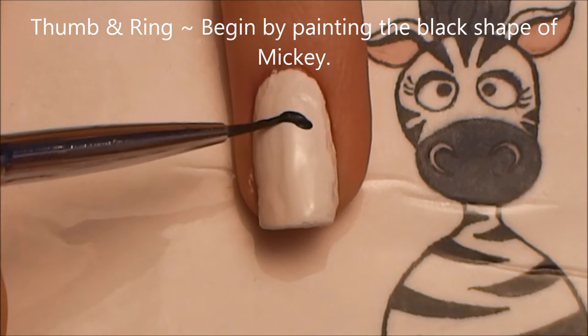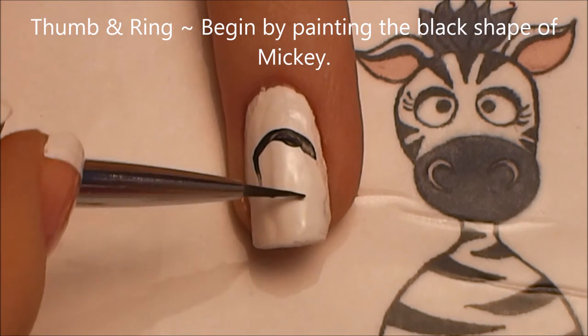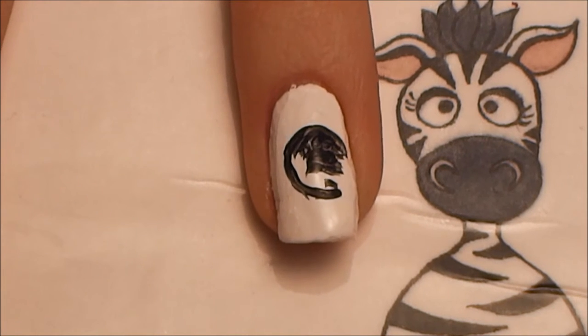On your thumb and ring nails, we're going to be painting Mickey Mouse. So we're going to start with black and paint the shape of Mickey Mouse, then fill in where his eyes and his face are. Just start by painting his shape — begin with a circle about in the middle of your nail.